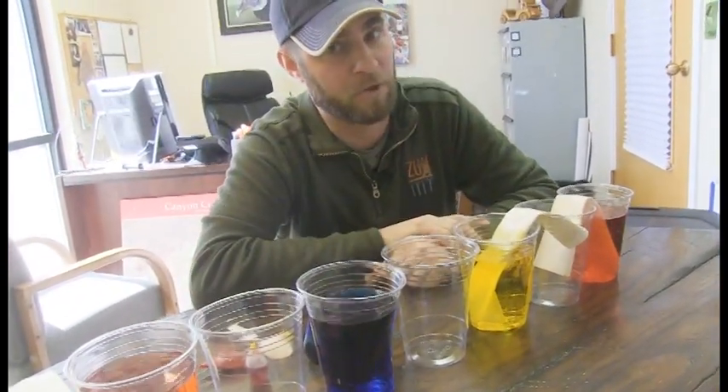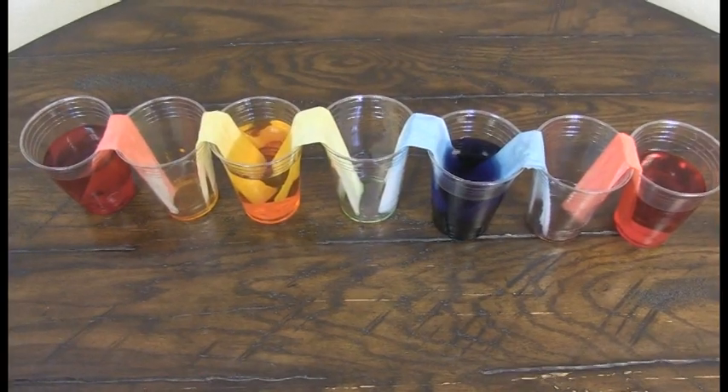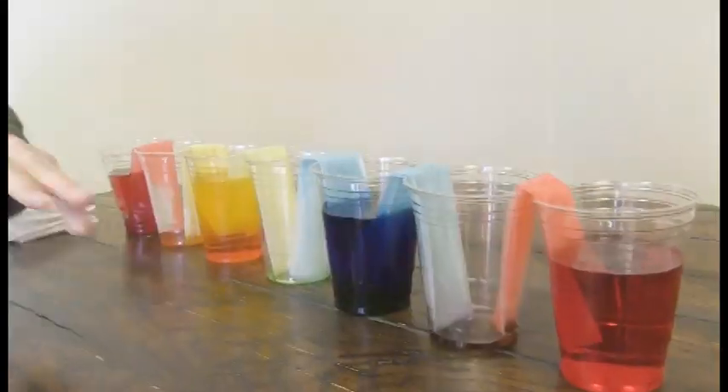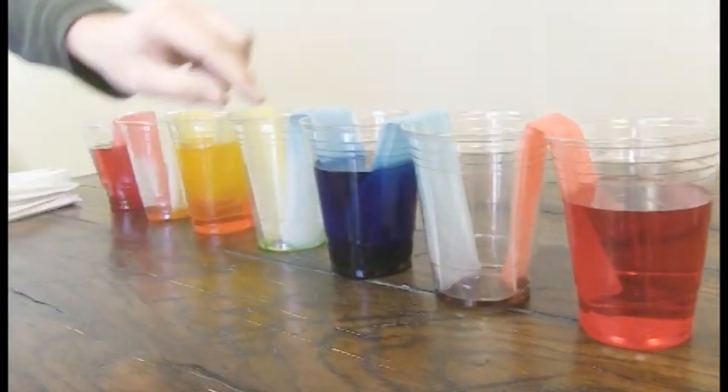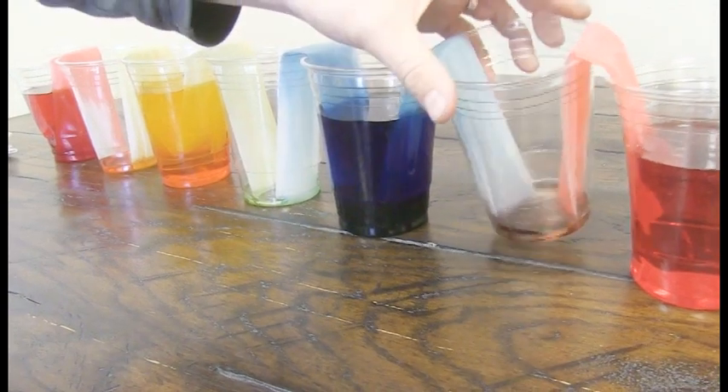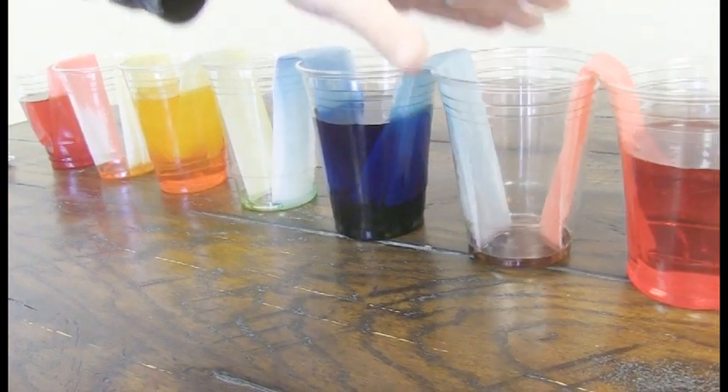If you guys remember from school, you remember primary colors — you add primary colors together and you get secondary colors. That's what we're doing. Now take a look at the final product. Look what's happening here. This is going to probably take 24 hours to be fully done, but you've got the red and you've got the blue — the water travels up the paper towel and down in. Right now we've got some purple being made!